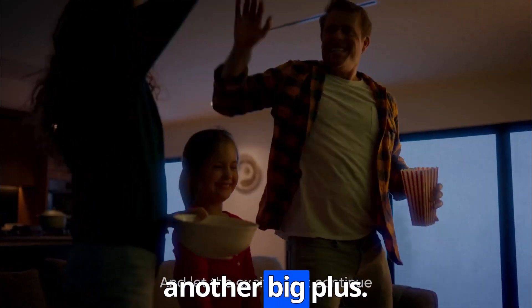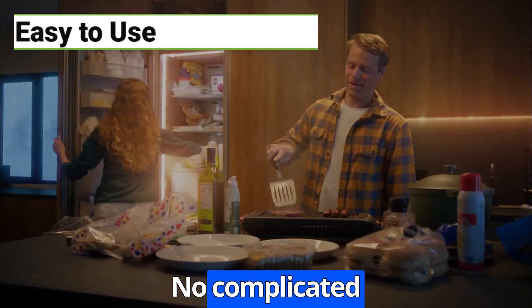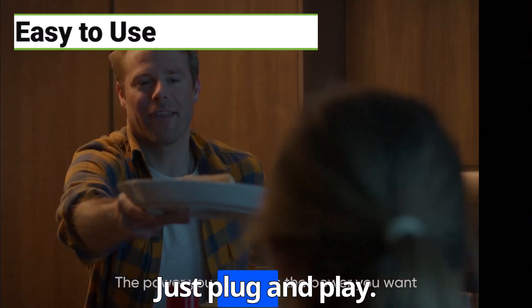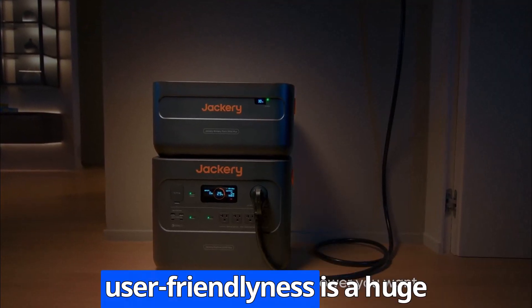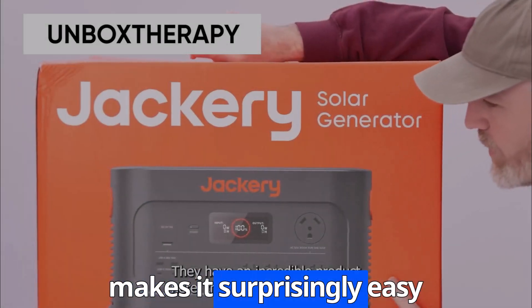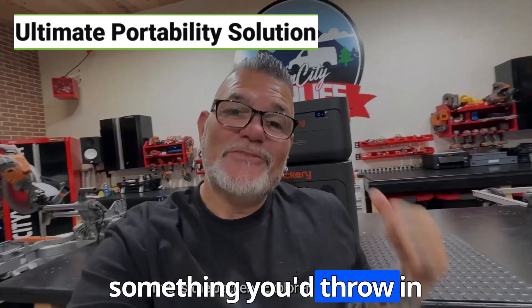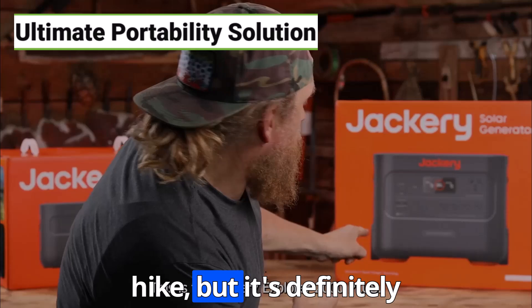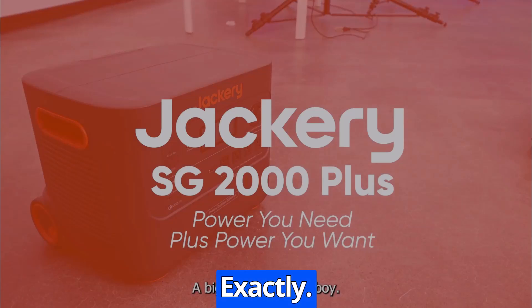The ease of use is another big plus — customers rave about how straightforward it is to set up and operate. No complicated instructions or confusing menus, just plug and play. And the portability is another major selling point. The Explorer 2000 Plus comes with wheels and an extension handle, which makes it surprisingly easy to transport, even though it does weigh about 60 pounds. So it's not something you'd throw in your backpack, but it's definitely manageable for camping trips, tailgating, or moving around your property during an outage.